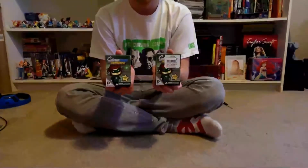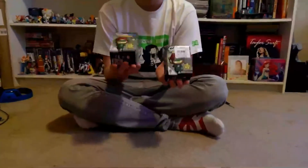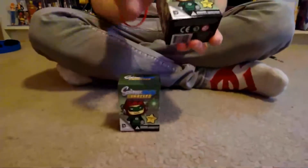YouTube, this is Kamikaze Unicorn here today with another unboxing slash opening. Today I have the two Scribblenauts Unmasked figures. I picked these up at GameStop for $4.95 a piece. Pretty good deal.